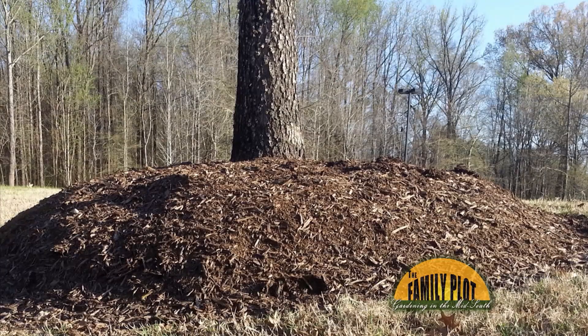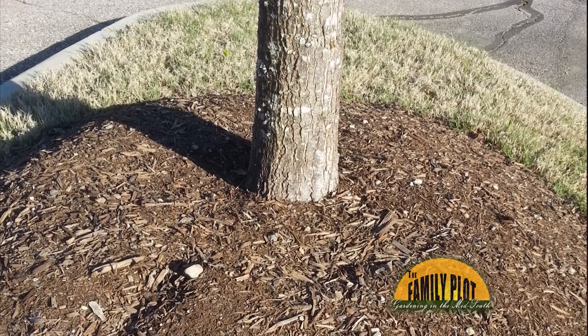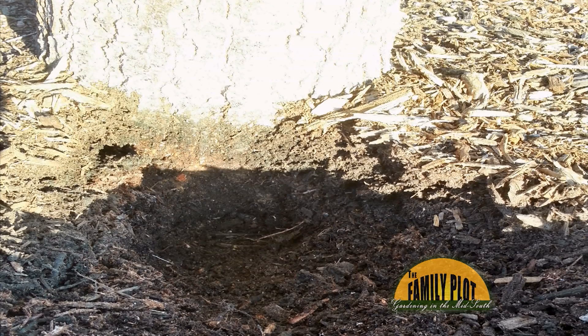At my workplace, the landscapers make tree volcanoes around some of our trees. I thought these were bad for the trees. If they are, why is this practice being used? And if it is bad, what can be done to fix the problem with minimal damage to the tree? This is from Mr. Mike in Ringgold, Georgia.